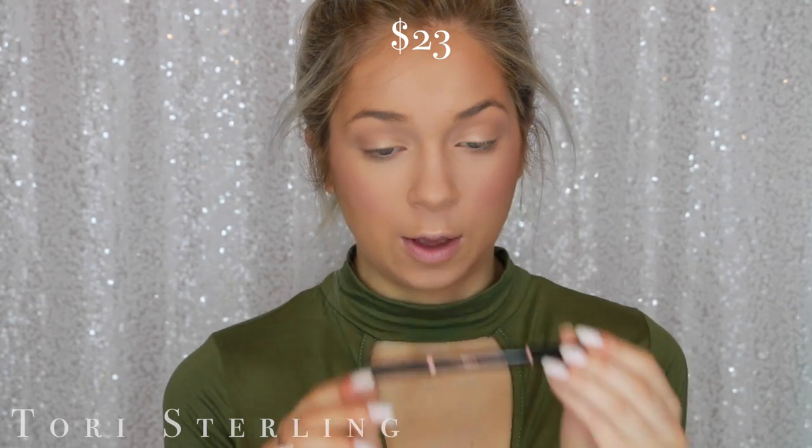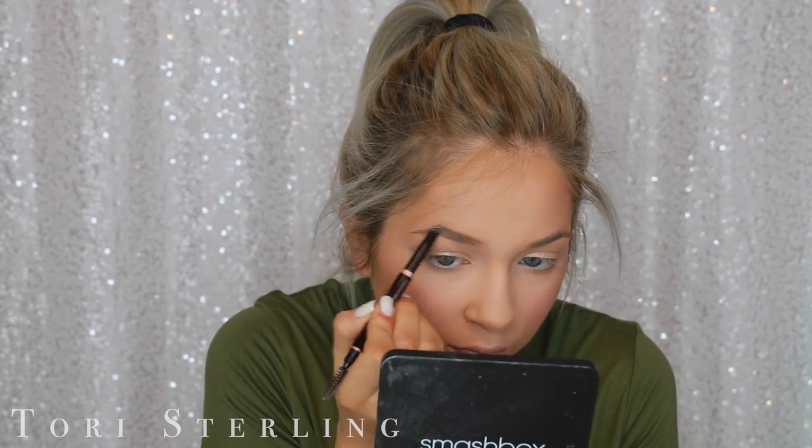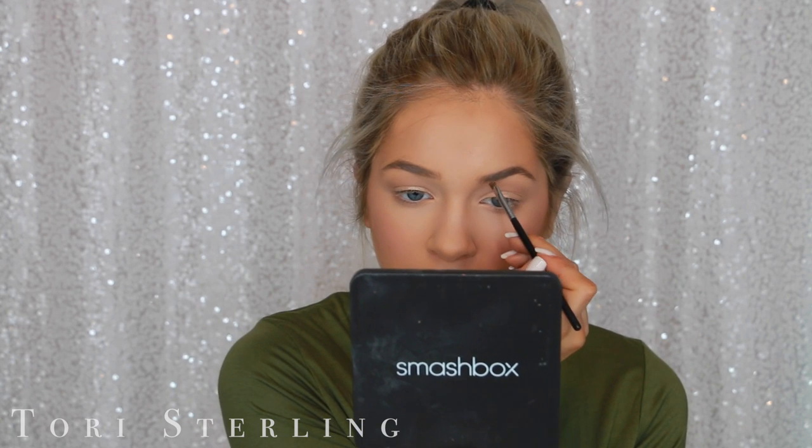For eyebrows, on my high-end side I'm going to use the Anastasia Brow Definer in the shade Taupe — I've been loving this lately. I think it's just so easy to do brows quickly. On the other side I'm going to use the e.l.f. Eyebrow Kit in the shade Light. This side's a little bit darker than this side, which is surprising. I'm brushing through it with a spoolie to blend it out. I like this eyebrow kit — it's a really good starter kit — but I'm so picky with my eyebrows that I'd rather invest in them.